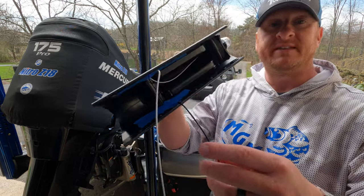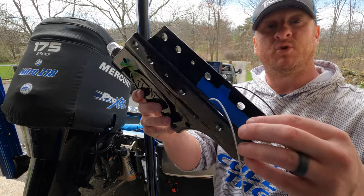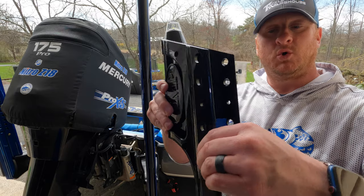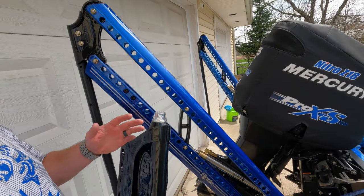Here you can see what I did — just run those wires across in those grooves, put tape over it to hold them in the grooves, so when we go to pop it on the blade it doesn't get pinched. We're installing this on the starboard or driver's side of the boat.